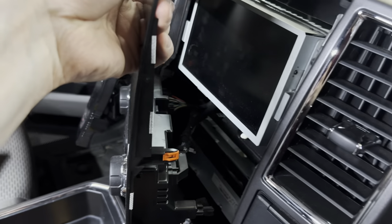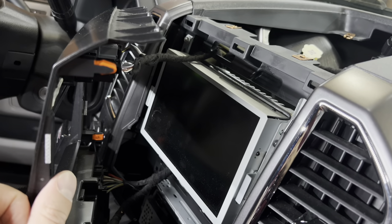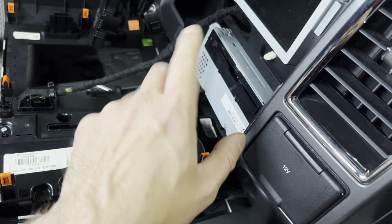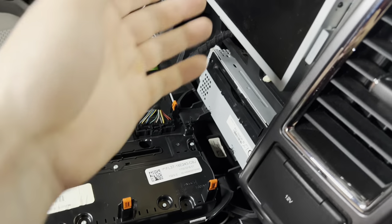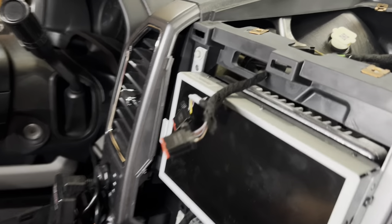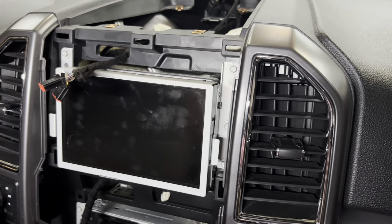Once you take the two top 7mm screws off you can pry this whole trim piece out. I'm going to unplug it just for ease and so I can show you guys — you can probably leave it on and manipulate it, but I don't want to scratch the screen especially on the new one. I ended up leaving the two bottom connectors for the power and tune button since I was able to lay it down no problem. So if you look over here, we're going to remove these four 7mm screws on either side, pull this out, unplug everything in the back, and then swap everything over.